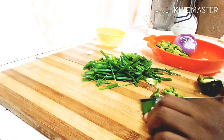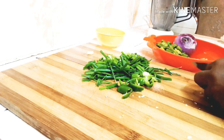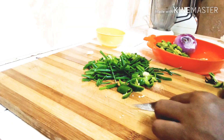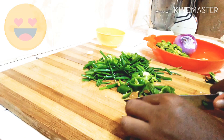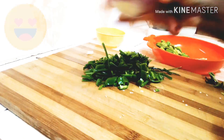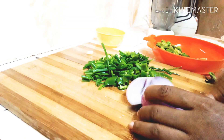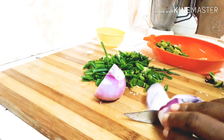I'm taking the seeds out first. You can take this green chili sauce with your banku, fried yam, kenke, or any other thing you want to eat it with.